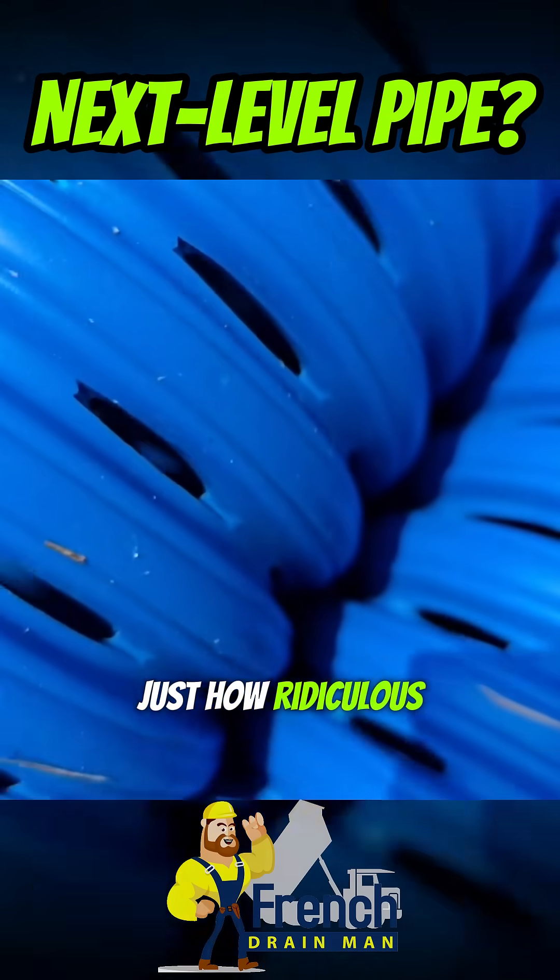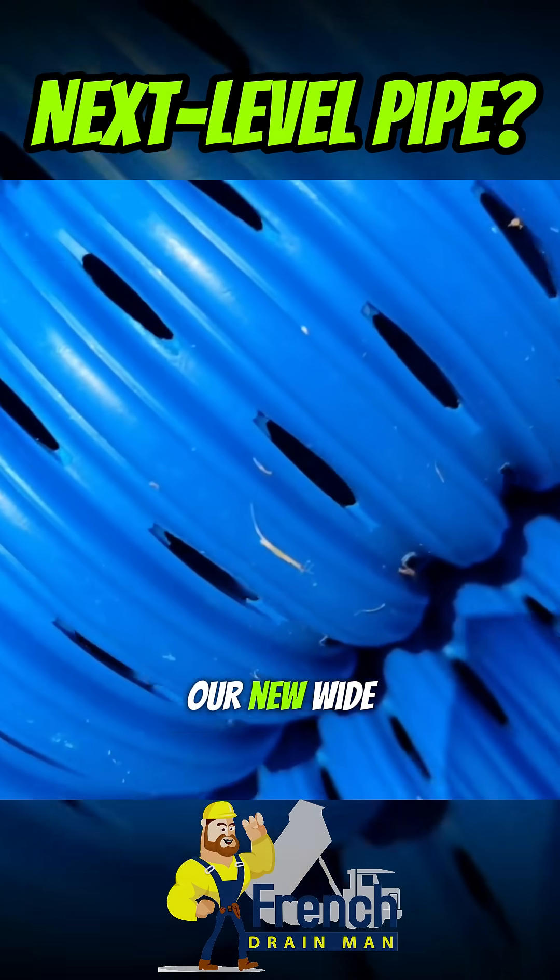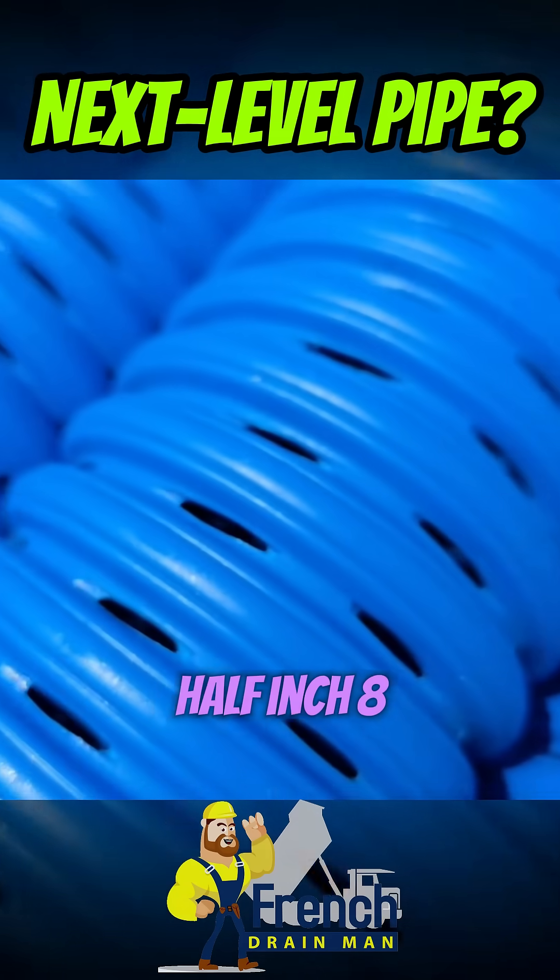You can see just how ridiculous this is — we have wide cuts. This is our new wide cut 3.5 inch 8 slot.